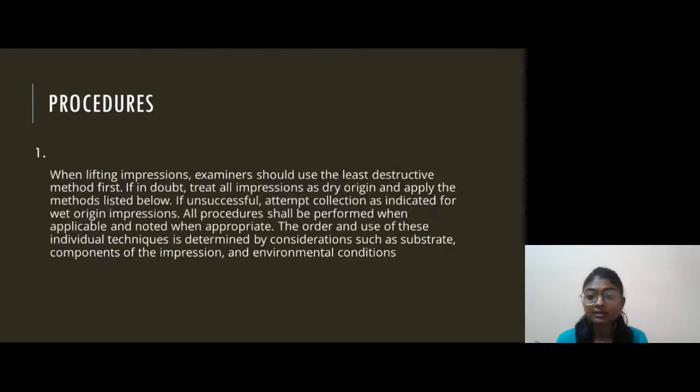Our next topic is Procedures. When lifting a footprint, the examiner should use the least destructive method. If in doubt, treat all impressions as dry origin and apply the methods listed below. If unsuccessful, attempt collection as indicated for wet origin impressions. All procedures shall be performed when applicable and noted when appropriate. The order and use of these individual techniques is determined by considerations such as substrate, components of impression, and environmental conditions.